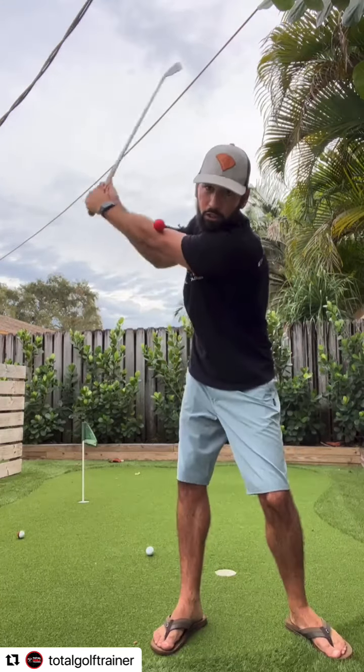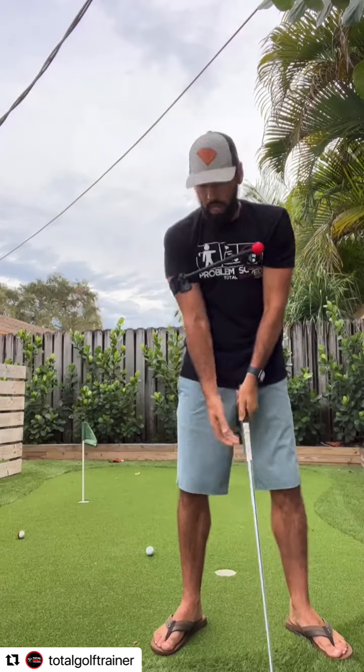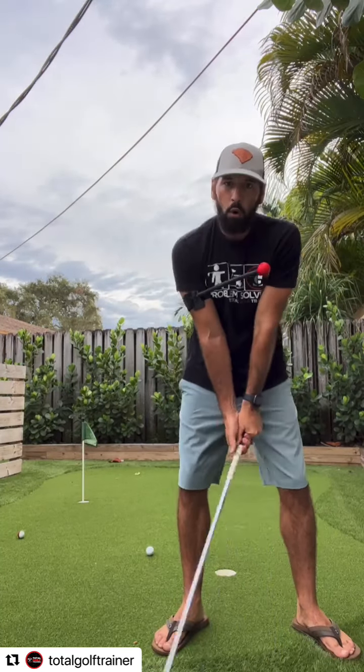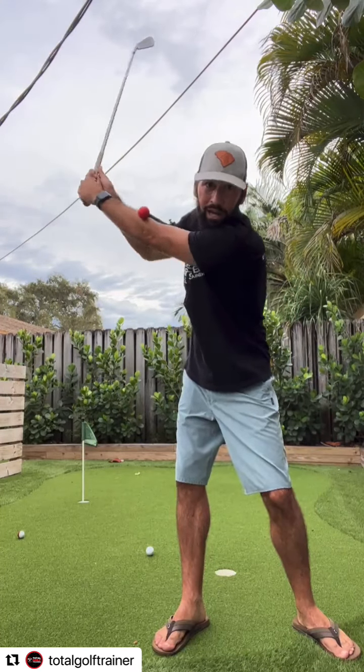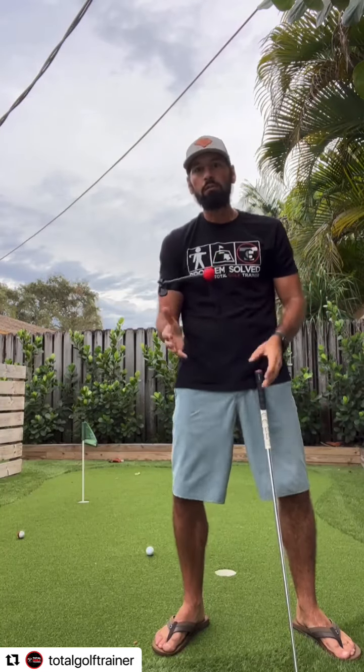What we want to try to do is feel where we want to be. With the flexible rod, you can bend it out more, which means it'll take a little bit longer for me to contact that rod. So depending upon where you want your arm structure, you can adjust all of our training aids to make sure that they're custom fitting exactly what you want to do.